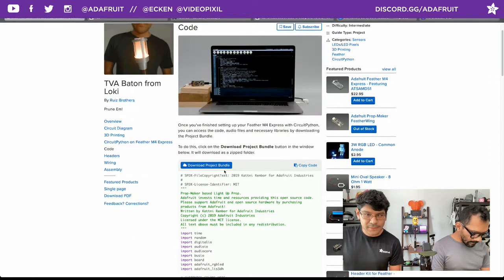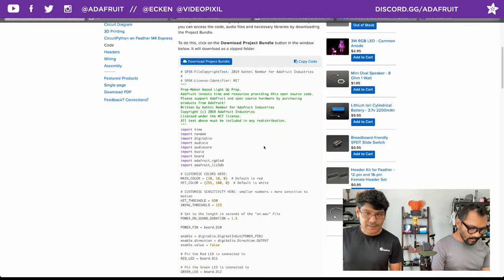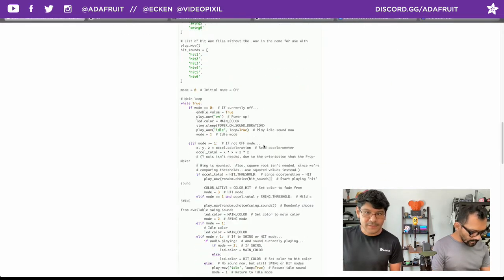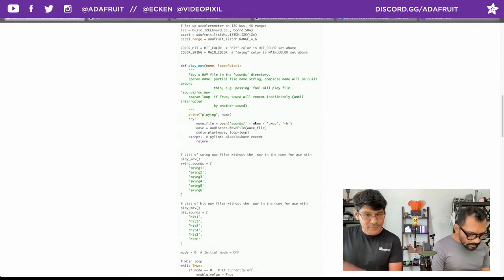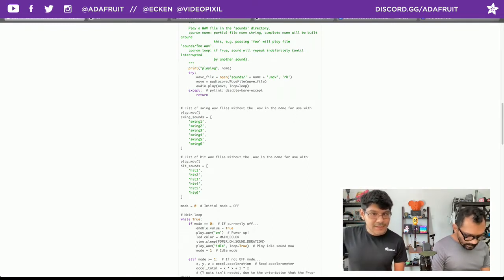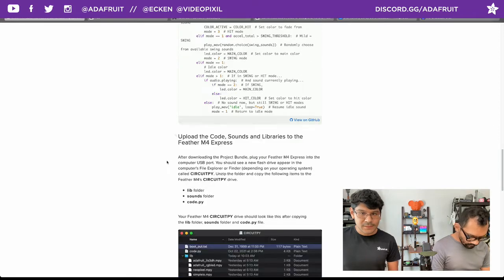A huge shout out to Kattni Rembor for putting this code together. It's actually based on code from a couple years ago for a lightsaber prop. This version updates it with different colors, thresholds, and sound effects. Everything is commented so you can read through it and change whatever values fit your project. You can add or remove sounds by modifying the swing sounds array and the hit sounds list.